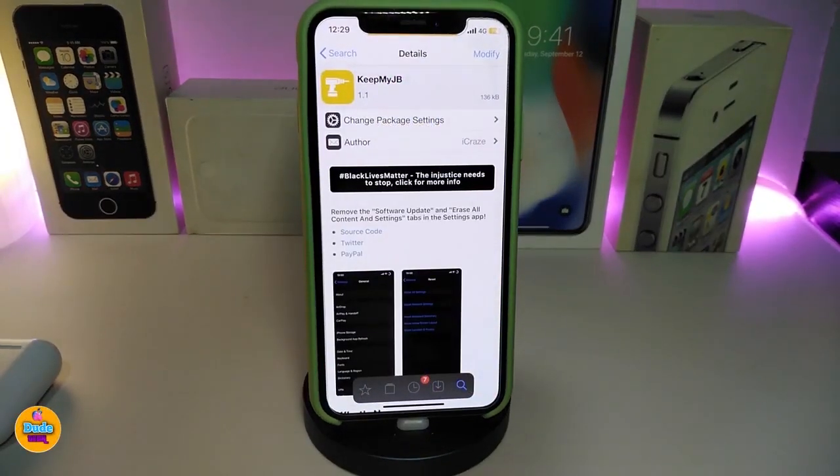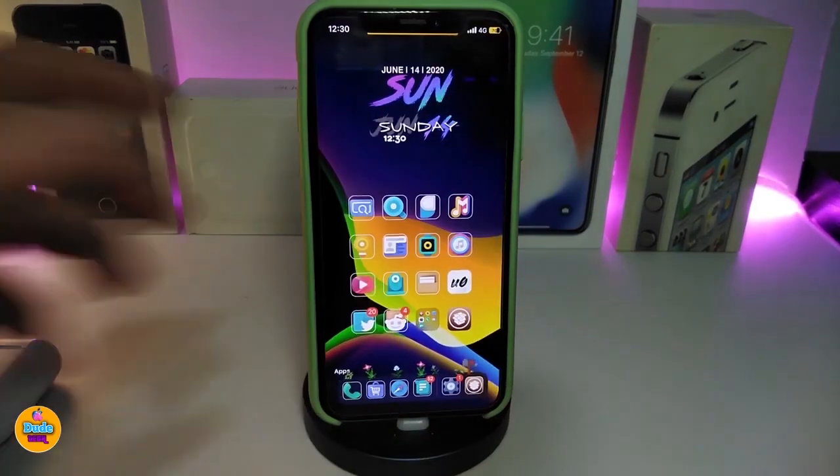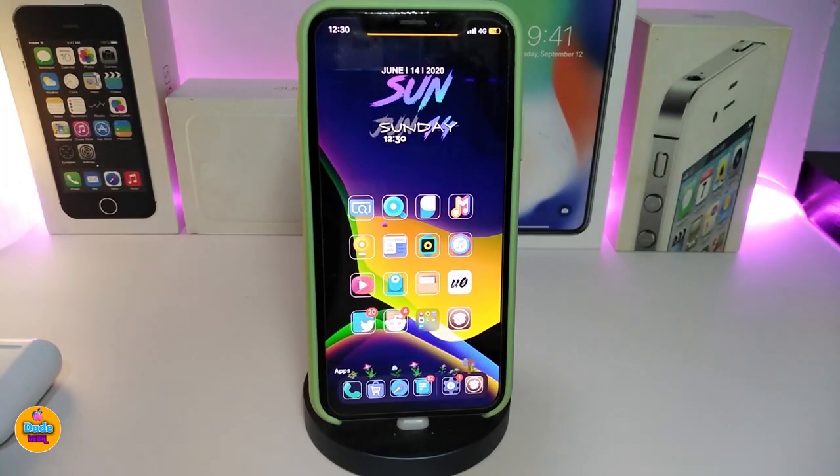The next tweak is Keep Me Jailbreak. This will remove any kind of OTA or software update on your jailbroken device. Especially overnight while you sleep, an auto-update might happen if you didn't turn it off. If you want to avoid any update being installed and keep your device always jailbroken, download this one. There is no configuration or settings for this tweak — just download it and it will automatically block any update from happening. This one is called Keep Me Jailbreak.